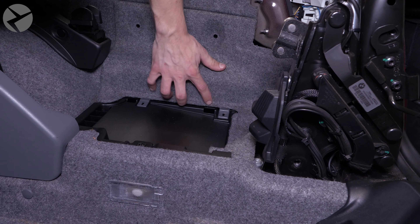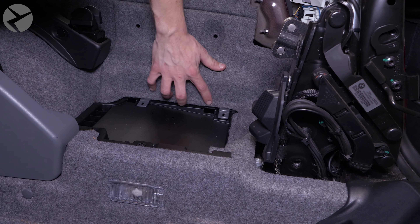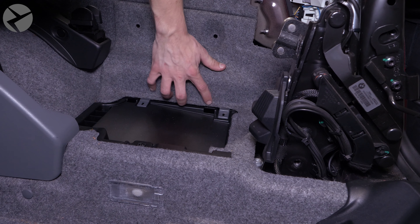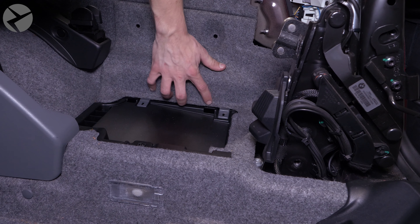Reinstall all of the inner side trim panels that you took off before. There's nothing overly complicated about it, aside from some perhaps stubborn fasteners. Just go the opposite way you did from everything you took out and you'll be fine.